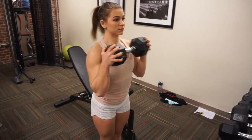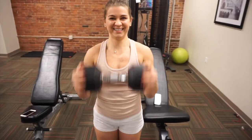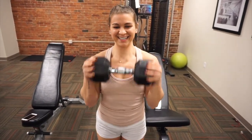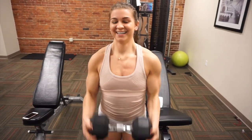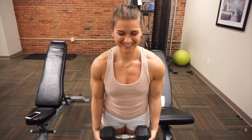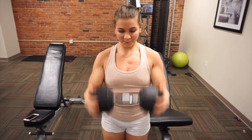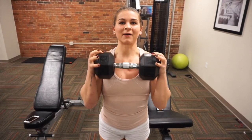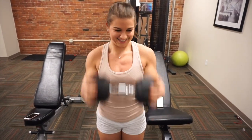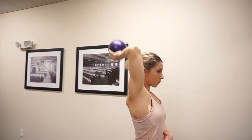For our last superset we did these curls — these help with your forearm strength and grip strength, which is really important when you're deadlifting. And then for the second exercise in the superset we did a single arm tricep extension using the little med ball, which was quite hard to balance.